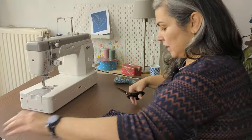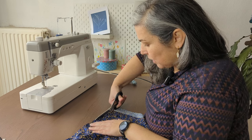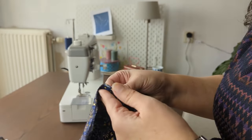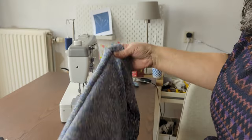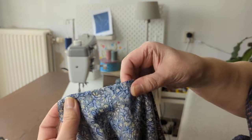Then you cut the seam as close to the stitching as possible without cutting the stitching itself. I stitch and trim the seam, then you turn it right side in and stitch it again — like that.